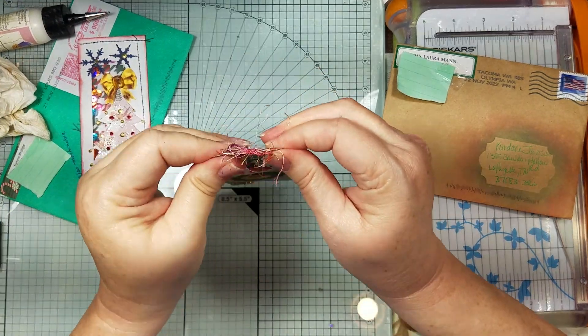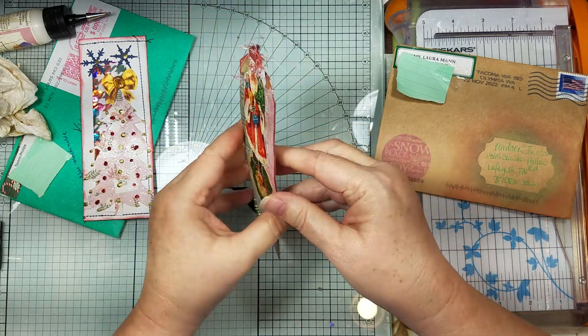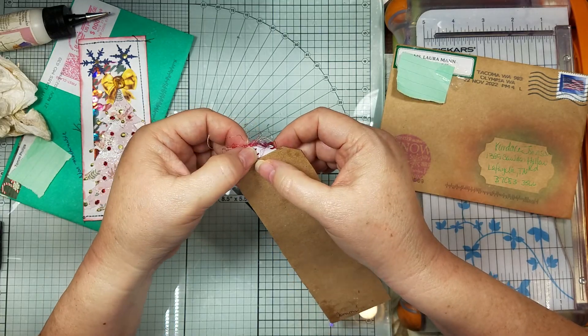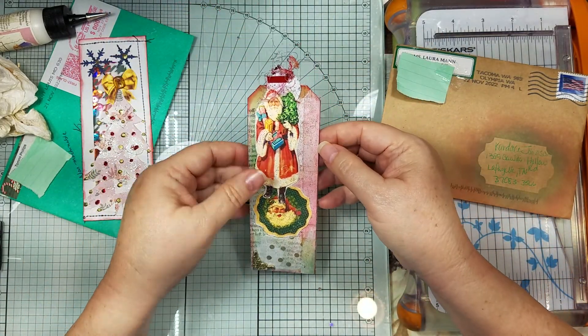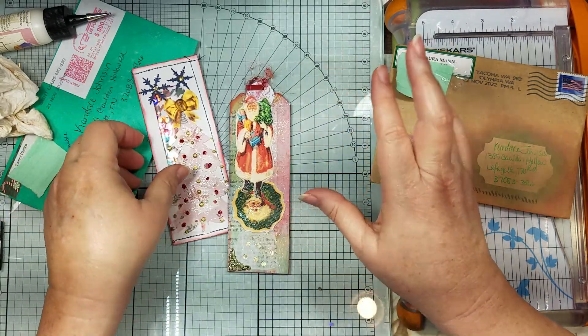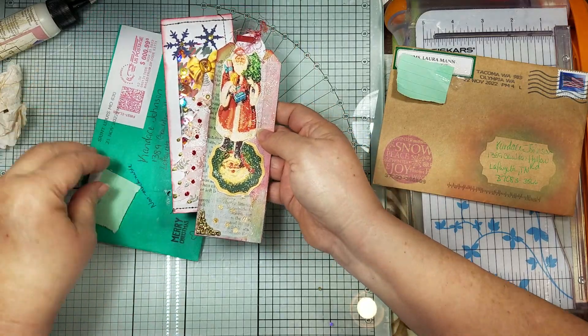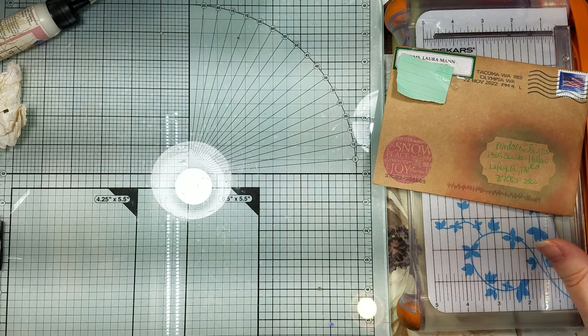Alright, oh yes, looky looky! Oh Tommy, it's so pretty! I'm not laughing at this, I'm laughing at John. Oh Tommy, these are so pretty, thank you! I know I've got to make my little Christmas thingy so we can put them in.